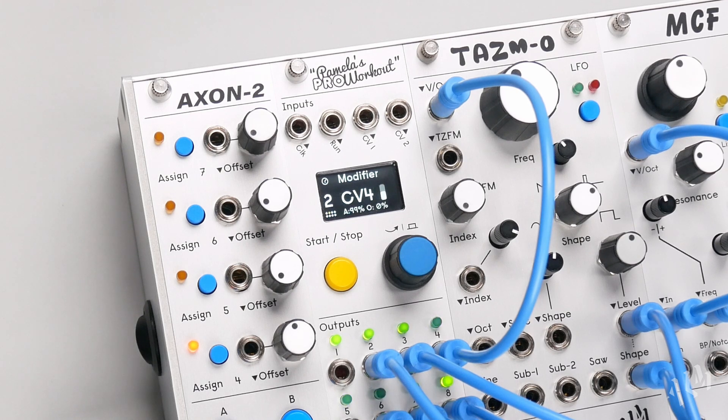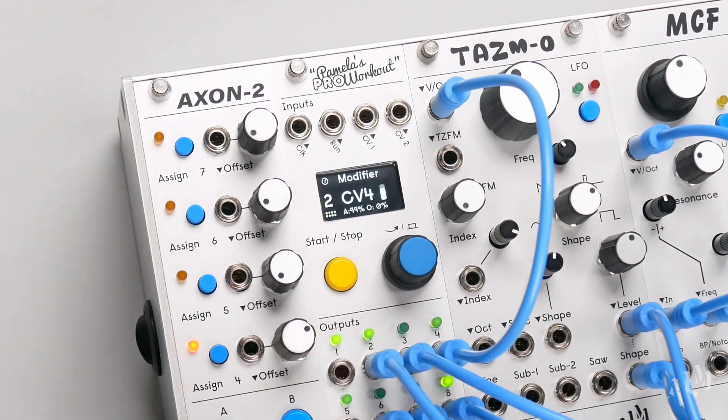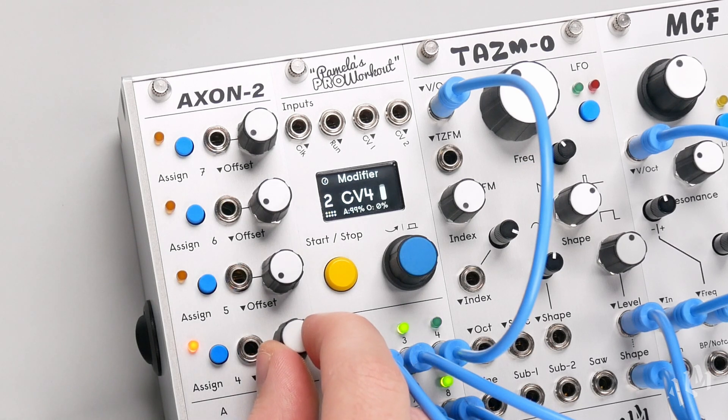With no CV patch, the offset knobs function like manual parameter controls. Here we are controlling the speed of the LFO from output 2, modulating the cutoff of the MCF times 2.